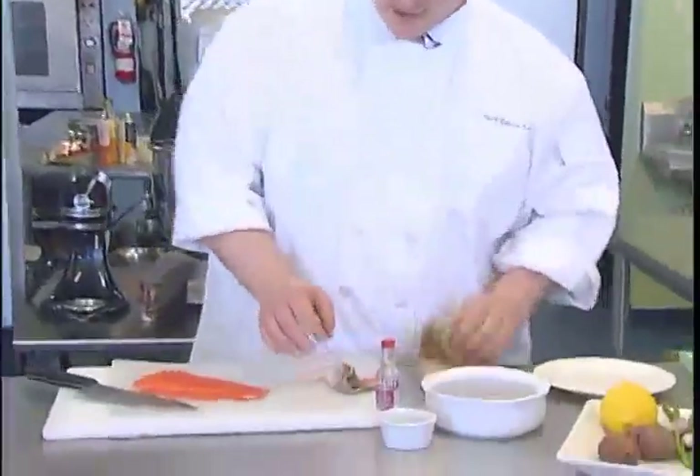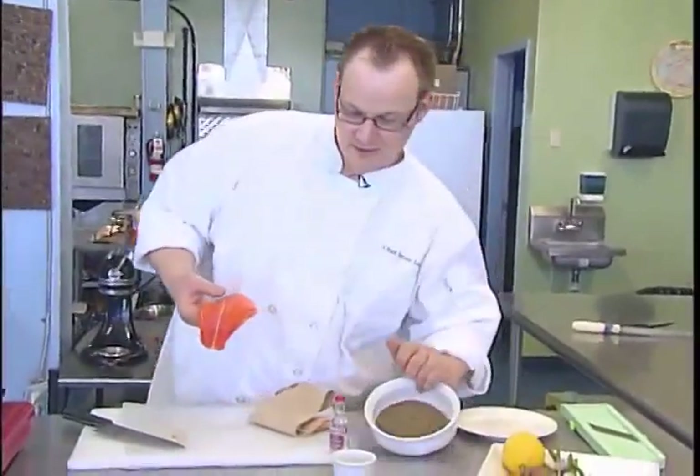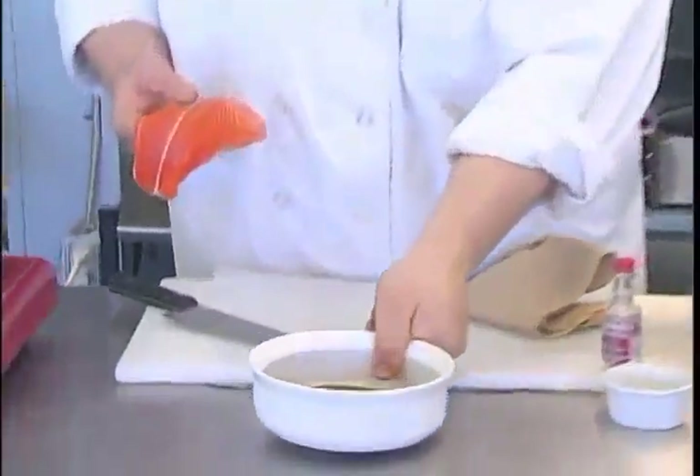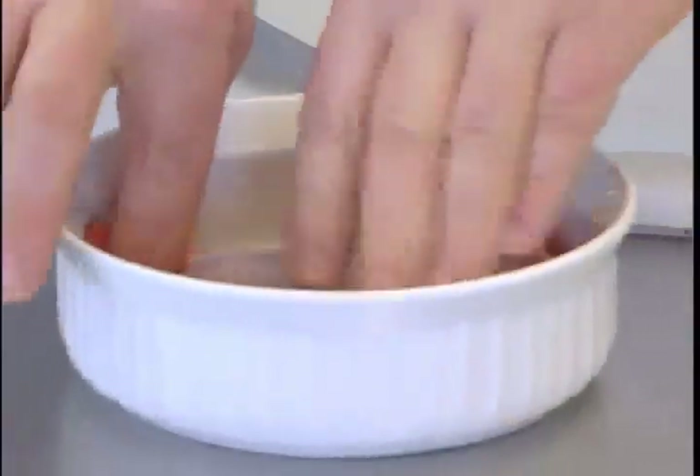I'm going to take this beautiful piece of steelhead here. I've got some peppercorn right here with a little bit of salt, and I'm just going to crust it in here like this. Now to crust it up you can use the ground stuff, but I personally always grind my own. One thing I have to tell you is when you're grinding it, make sure they're not in big chunks, because nothing would suck worse than getting a big chunk of peppercorn when you're biting through a nice piece of salmon.